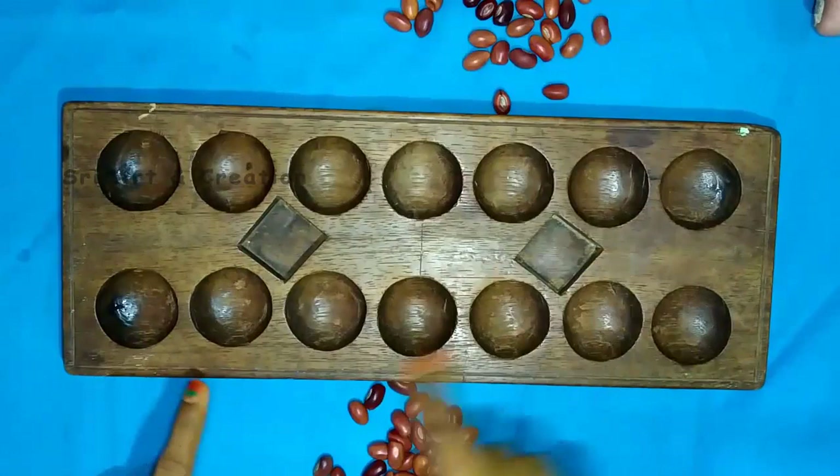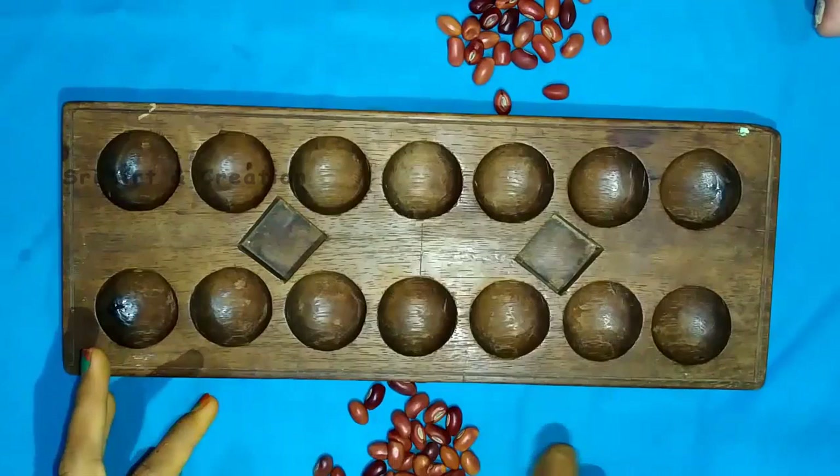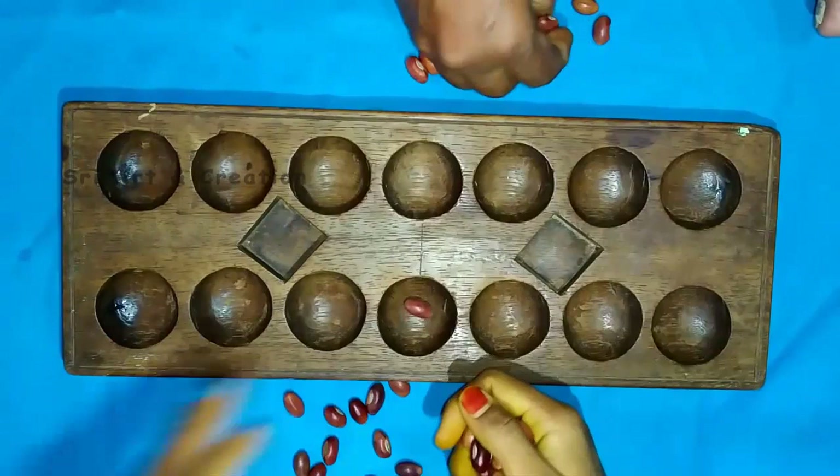Now we have to finish one round. Now we know who wins this round. If we land around, we can see the coins. Now we can see the coins in the second round.